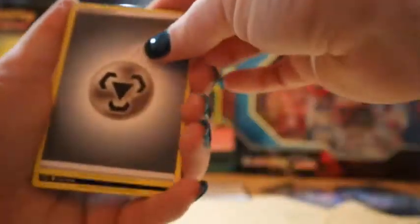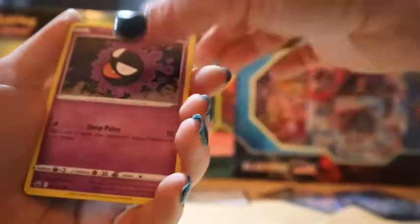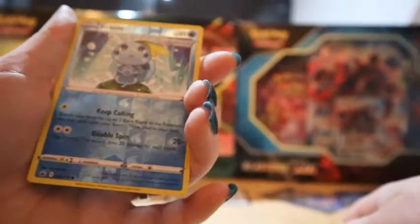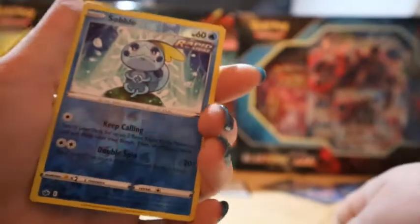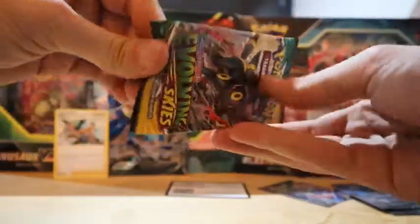An energy card, Whirlipede, Thwackey, Pinionite, Blitzle, Gastly, Gothita, Telluride, Galarian Farfetch'd — that's pretty cute — a Reversible looking very zen but also sad. And an Ampharos. So not too much luck on the first two packs.